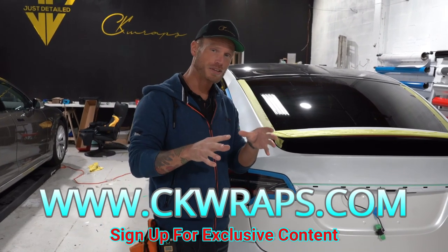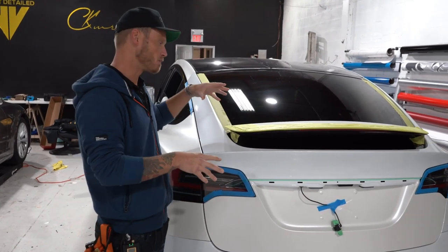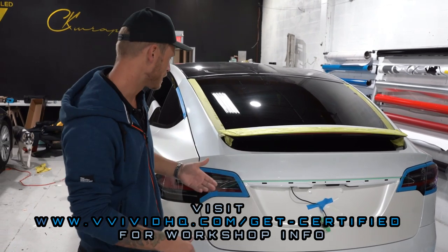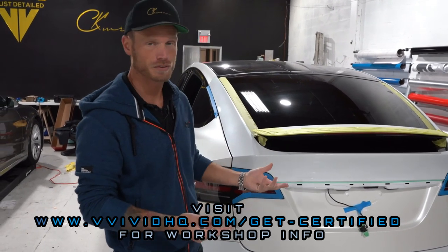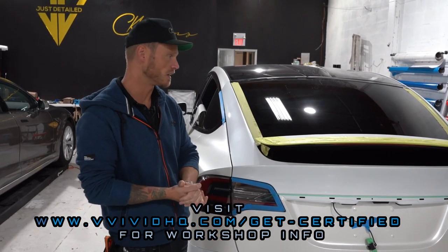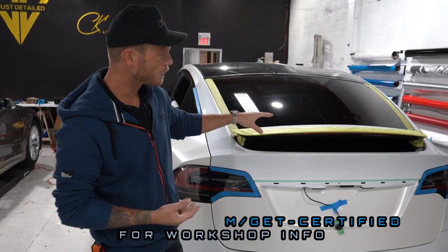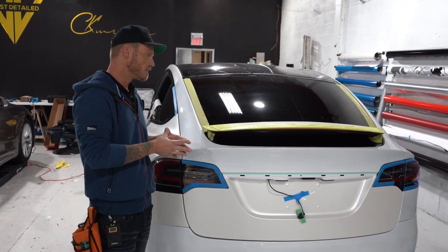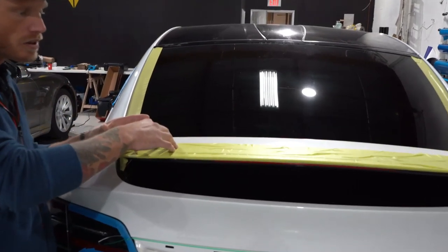There are a couple of problems with this. One being the spoiler — I'm not able to remove it. I tried; it was a pain. Couldn't get to the screws; I honestly have no idea where they are. They look like they're blocked by something plastic. I removed the aligner and everything on the inside and just couldn't figure it out. After about 45 minutes to an hour, I said forget it — I'm not going to take it off. We're going to work around it by masking off most of the spoiler.